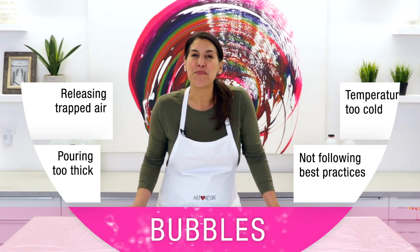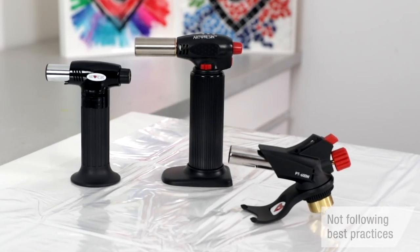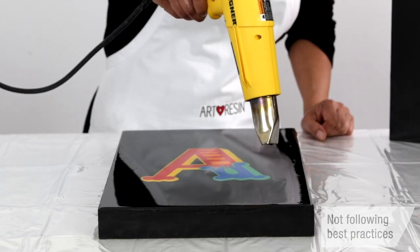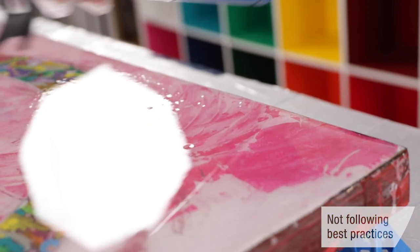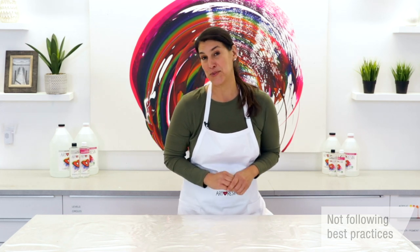Let's start with best practices. Hands down, the best defense against bubbles is a torch. Nothing is as effective as a flame for really getting rid of bubbles. Although a heat gun can be useful in some resin applications, it just doesn't get as hot as a flame and it can even blow your resin around. On the other hand, a quick pass or two of the torch zaps bubbles like magic without disturbing your resin. A torch really is the best tool for the job.